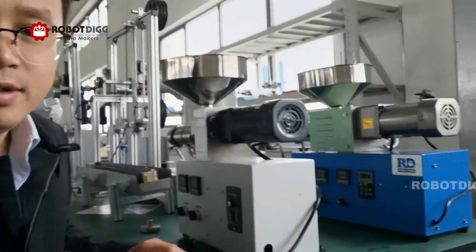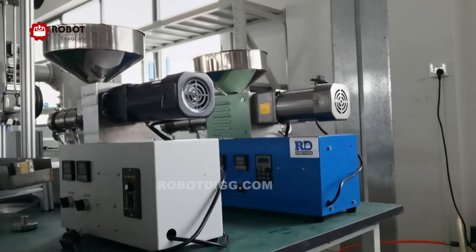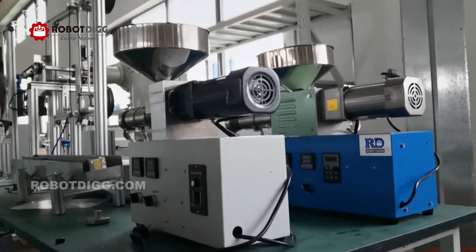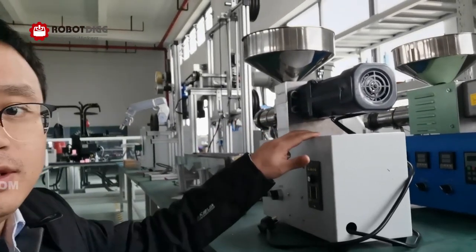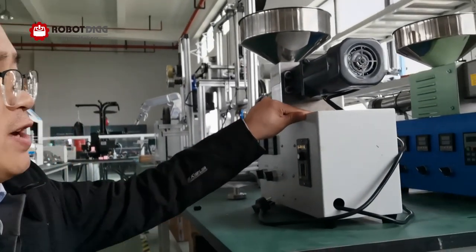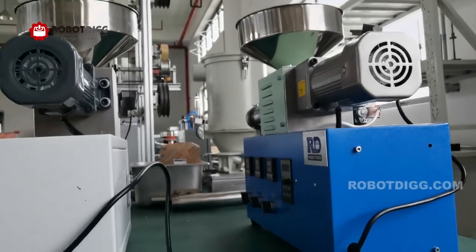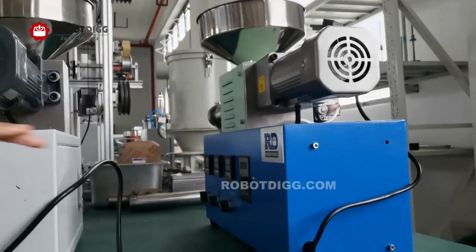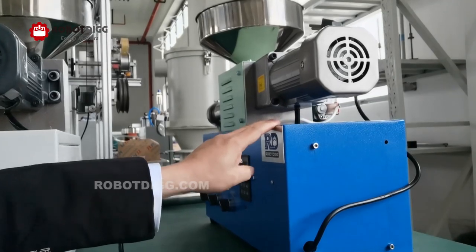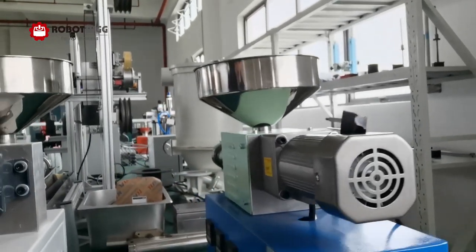Here you can find two desktop extruders. This one — as you may have seen in a previous video — is the SJ25, and this one is a new design, the SJ35.